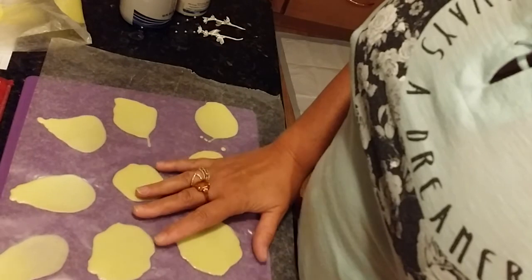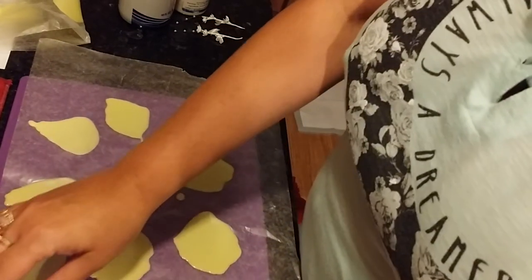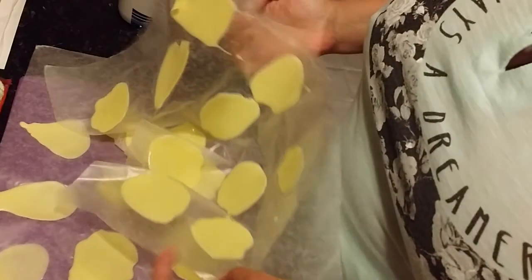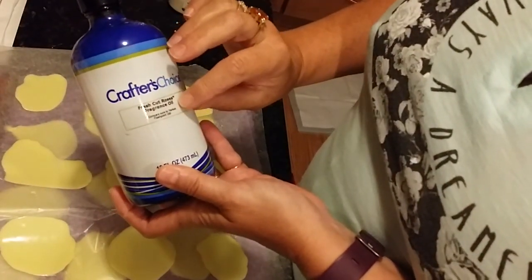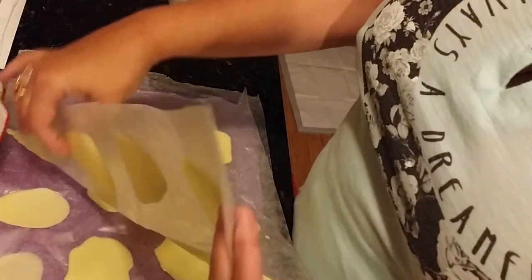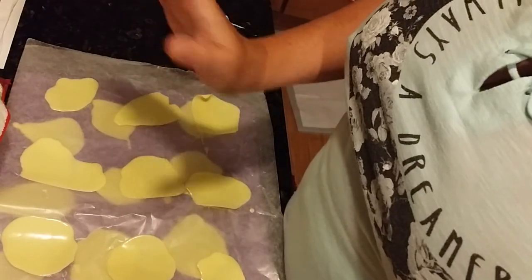What I've done is I've colored and scented a little bit of melt and pour soap. I did two sheets of wax paper. I colored it yellow and scented it with Crafter's Choice Fresh Cut Roses Fragrance Oil. It smells like real roses — it's wonderful. I just put a little bit in and poured little puddles. They're petals — puddle petals. Hashtag puddle petals.